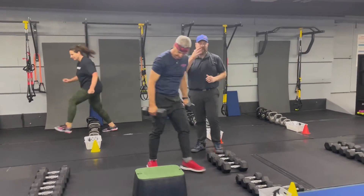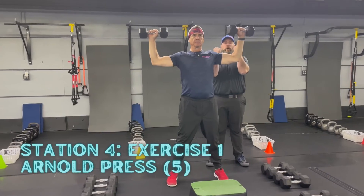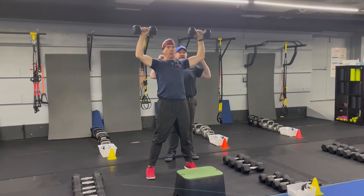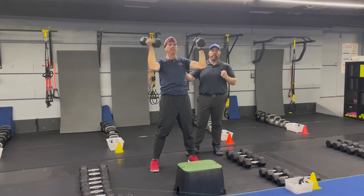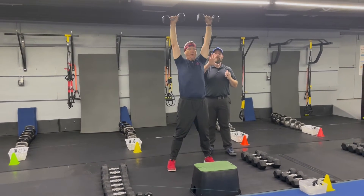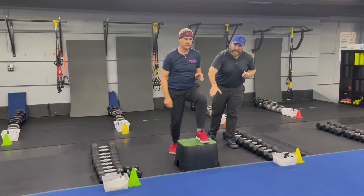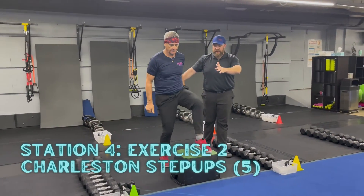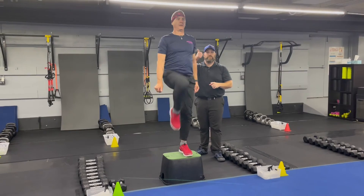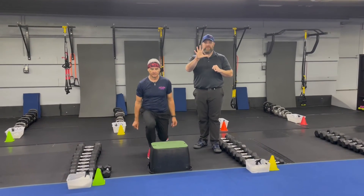Over to station number four — coach Matt's back, starting with Arnold presses. He's got two dumbbells at his chest, palms facing him. He's going to open up, pressing up overhead, pull back down, and bring those hands back in. Open up as you press overhead, pull back down, and bring them back in. Start with a lighter weight because these are deceptively challenging due to the range of motion. You're gonna do five of those. The second exercise is the Charleston step-up: Matt starts with his left foot on the box, drives up with that right leg, then steps back with that left leg — so it's a step-up into a reverse lunge. Deep breath in, push that air out.